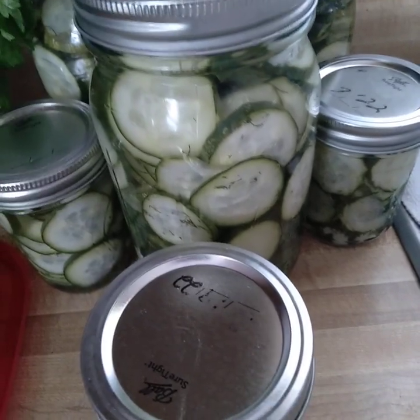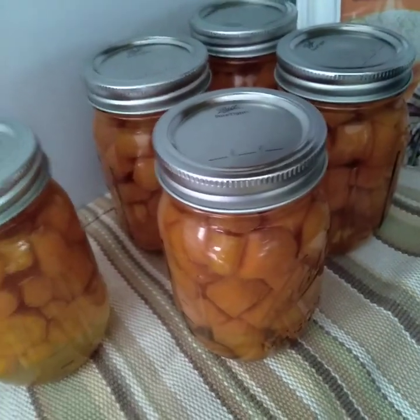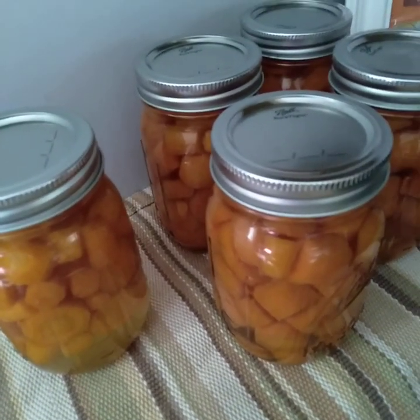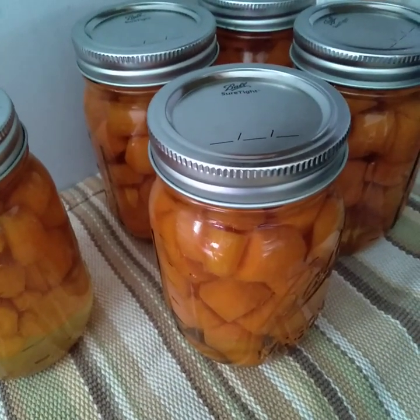I got like three quarts and a pint and a half — so almost four quarts — which is pretty good. I also did some carrots. I was going to buy another case of canned carrots because I was kind of low on them, but it was cheaper and healthier for me to can them myself.